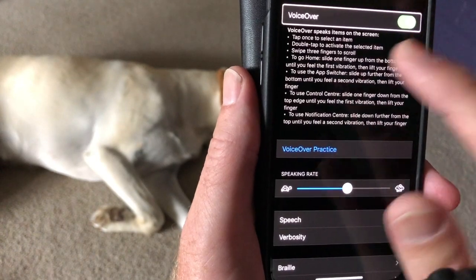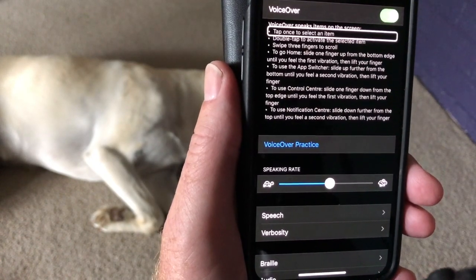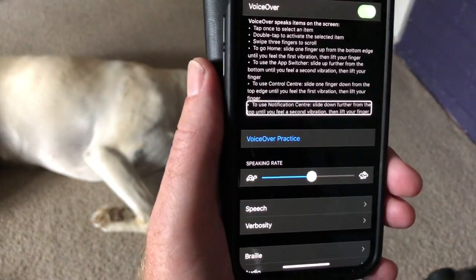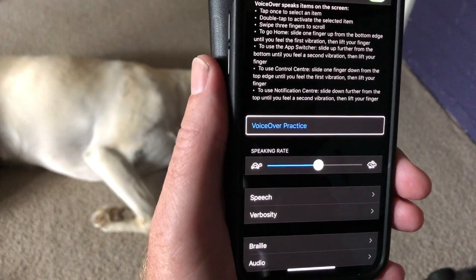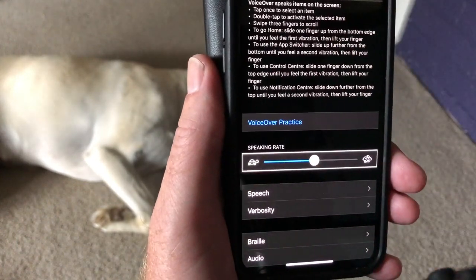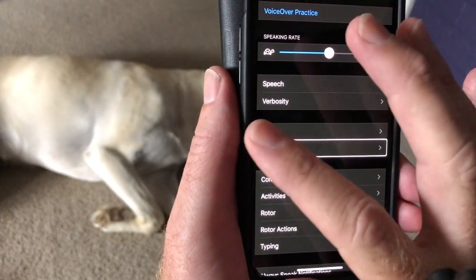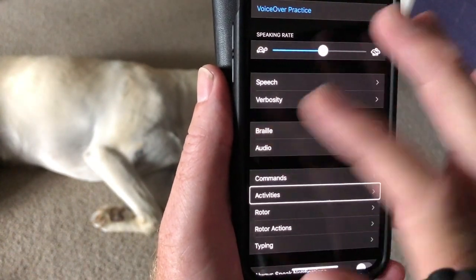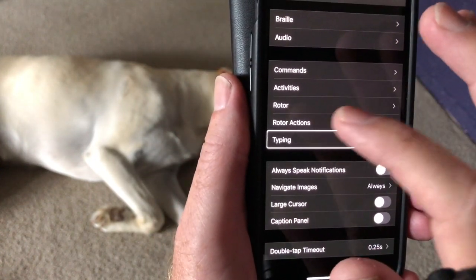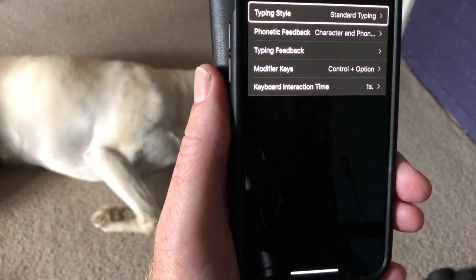It takes me to the top of VoiceOver. Swiping from left to right down the screen gives me a description of VoiceOver, then a brief tutorial — VoiceOver practice — skipping that. Continue to swipe from left to right until I reach Typing. Double tap on Typing to go into the typing settings.